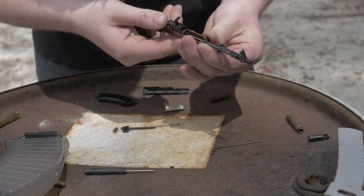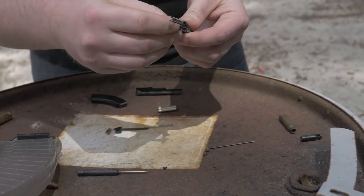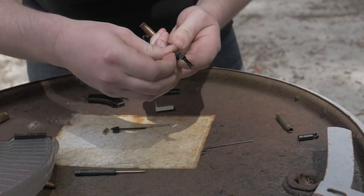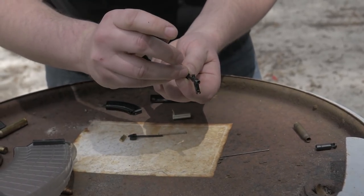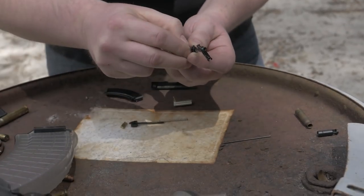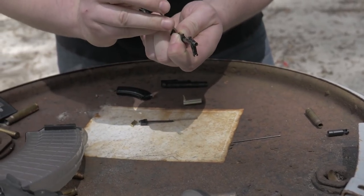The handguard goes on just like a handguard would go on an AK — just like that. All of this is good practice for building an AK. I just need little miniature hands for doing it. Baby hands. It's never fun doing it for the cameras.